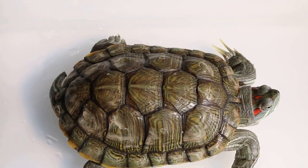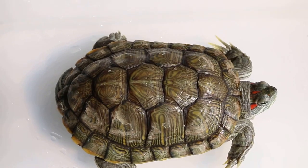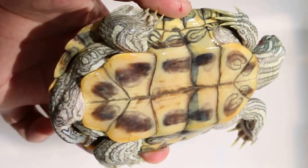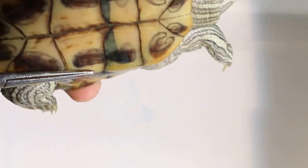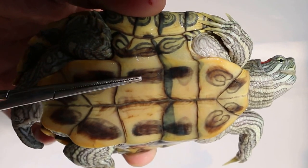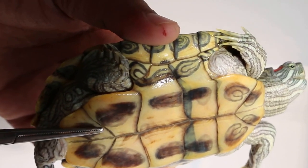So from the top you can see. Now we look at the lower part, the lower shell. It's concave — the lower shell is concave, there's a depression here. That is for the male. For the female, it's convex or flat.